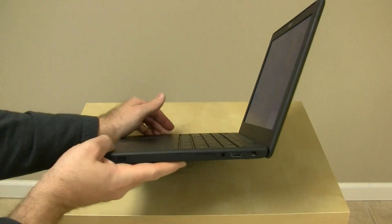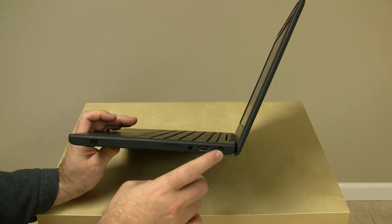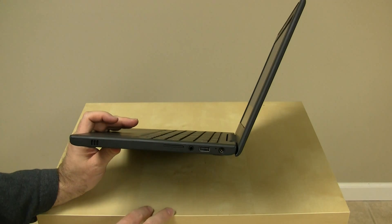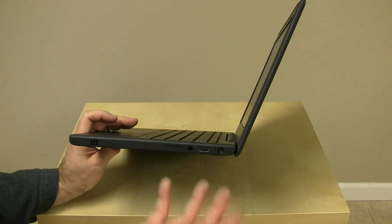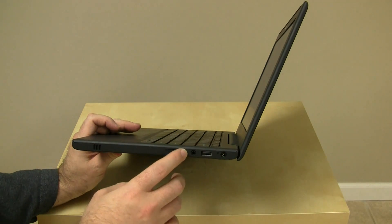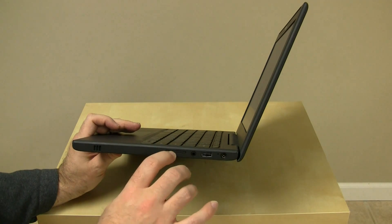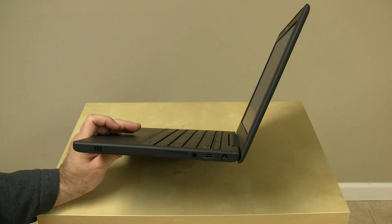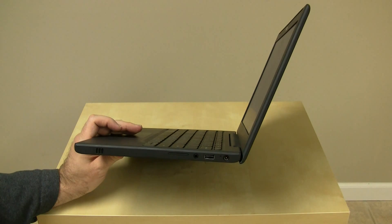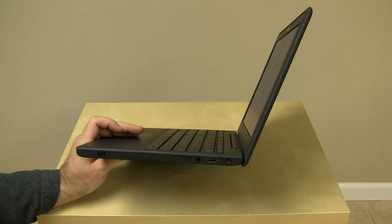That brings us to the ports on the side. We have the power port where you can plug it in to charge it — with decent battery life, this won't be happening terribly often. There's a USB port that you'd think you could use a storage device on, but that doesn't appear to work correctly yet. There's the headphone jack, which works just like you'd expect. And there's the SD card reader — from what I've read, if you put an SD card in and go to Picasa, Flickr, or any online service, it will pop up an uploader to pull items off that card.